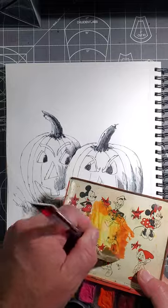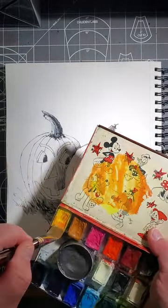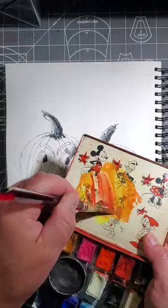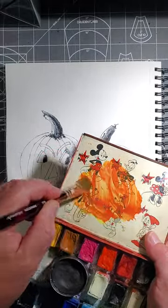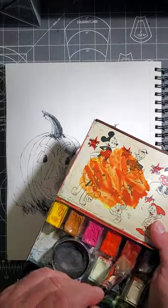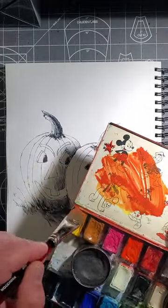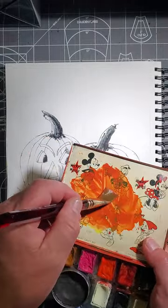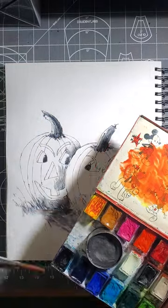Pumpkins and jack-o'-lanterns are obviously orange. I don't have an orange, so I'll have to make it — just mixing red and yellow here until it looks like an orange on my palette. That's Elizabeth Crimson and Hansa Yellow.